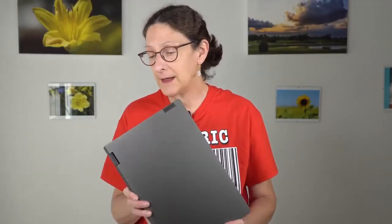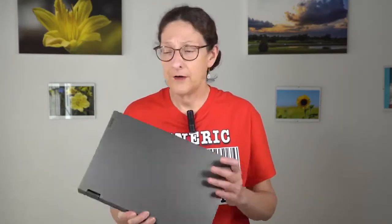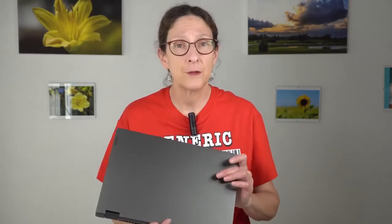So that's the Lenovo IdeaPad Flex 5 14-inch 2-in-1. For the price, there's a lot to like: good build quality, 360-degree hinges, touchscreen, pen support, backlit keyboard, fingerprint scanner, and a decent Intel 10th Gen Core i5 with adequate RAM and a good-size SSD. I'm Lisa from Mobile Tech Review — subscribe to our YouTube channel for more tech videos, and thumbs up if you liked this.